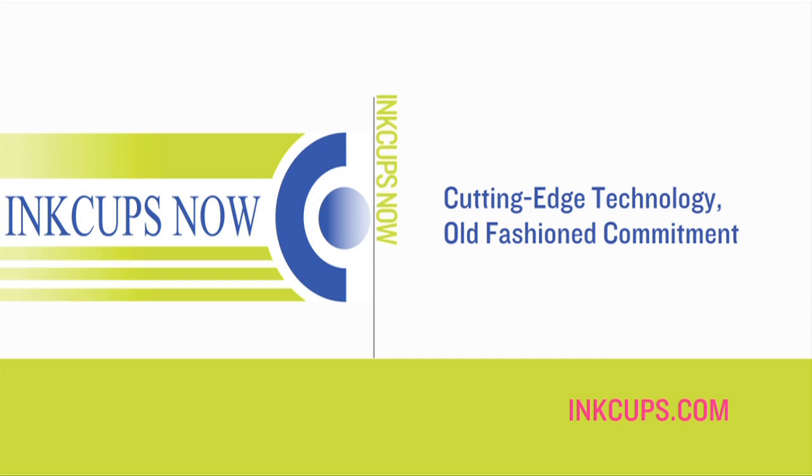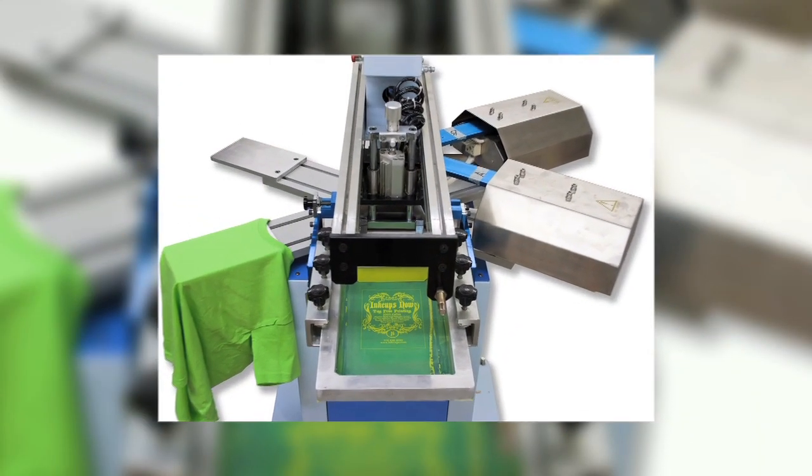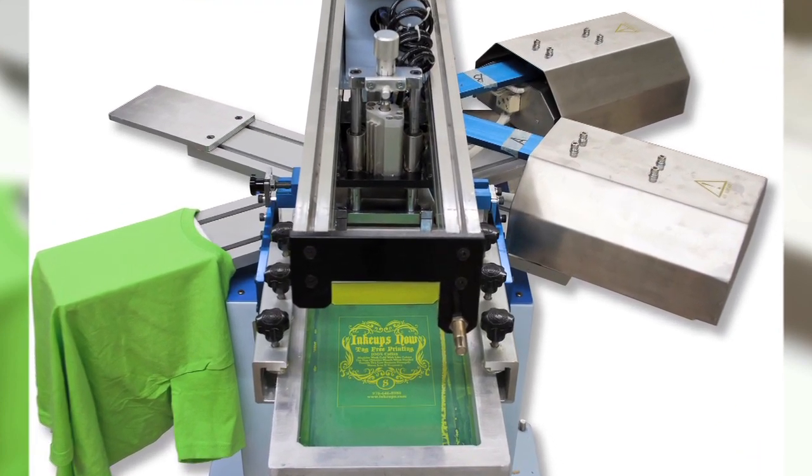InkUpsNow, the industry leader for garment tag printing and promotional products, is proud to introduce the next big innovation to both industries: the R160 Screen Printer.